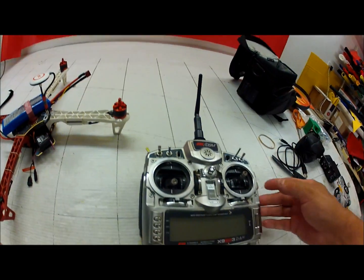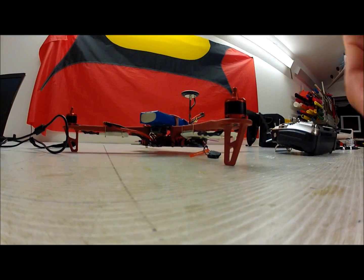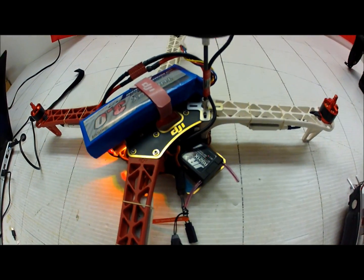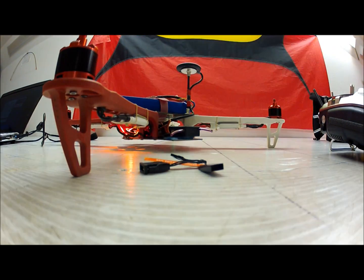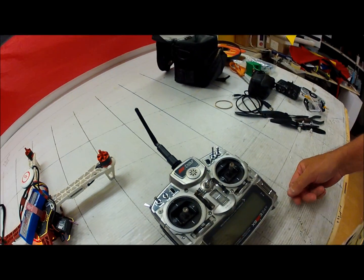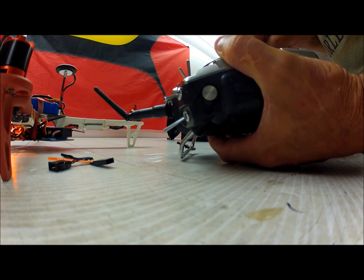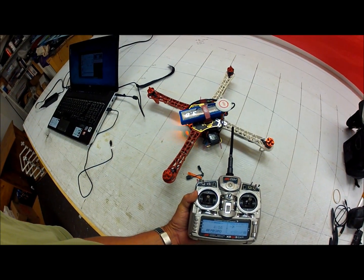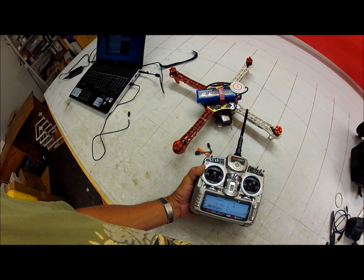Step one: plug in the bind plug. Step two: make sure my transmitter is set so that it will be in the failsafe position. Step three: go ahead and energize the model. Now it's flashing — to bind, see it flashing there. Before I turn on the transmitter, I'm going to unplug the bind plug. Now I'm going to raise my throttle up about 40%. It really doesn't matter where you raise it as long as it's above 10%. Now I'm going to push in the bind plug and turn on the transmitter. Now we have a lock — a good lock. I can let go of the bind button.